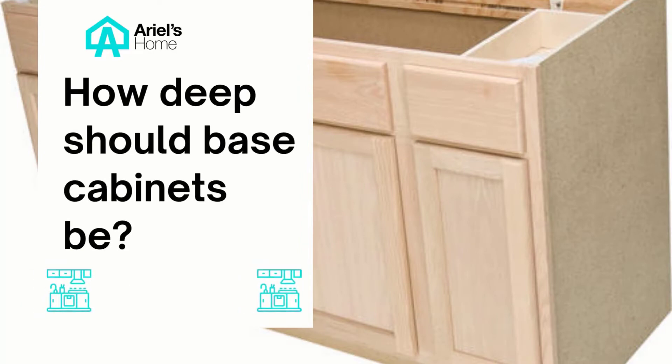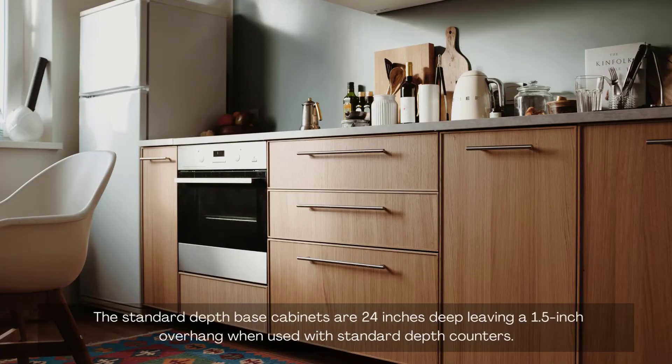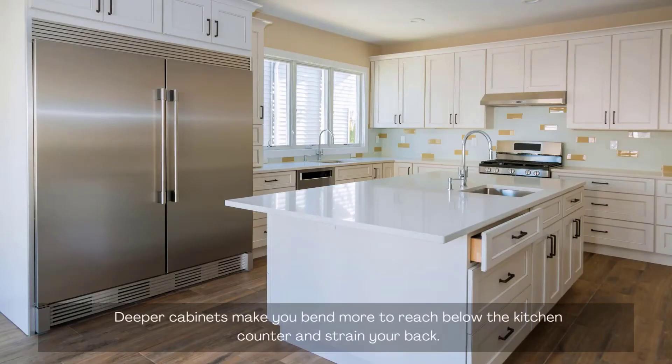How deep should base cabinets be? For base cabinets, less depth is better. They have to have the correct width and the correct depth. The standard depth base cabinets are 24 inches deep, leaving a 1.5-inch overhang when used with standard depth counters. Deeper cabinets make you bend more to reach below the kitchen counter and can strain your back.